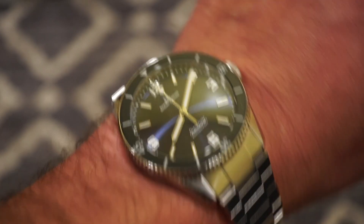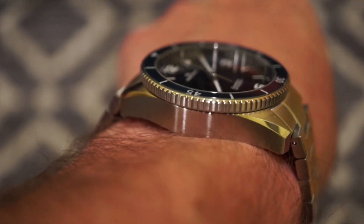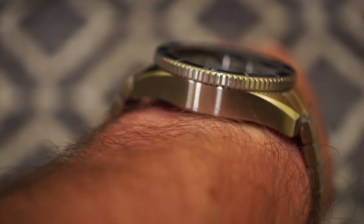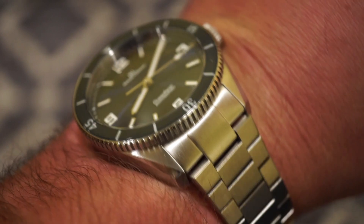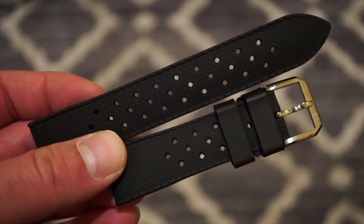Here's how the watch looks on a 6.5-inch wrist — it fits perfectly, the 46mm lug-to-lug is very comfortable at that size. It's very slim and the lugs curve down slightly toward the end, so it sits nicely. That sunburst dial really gleams as the light hits it.